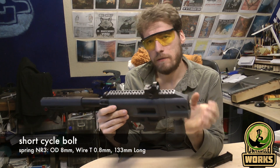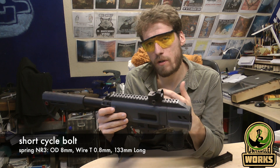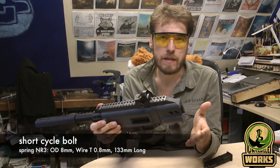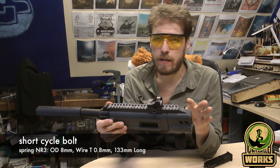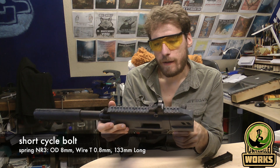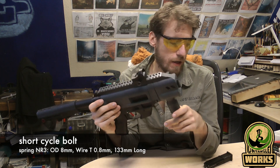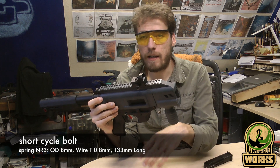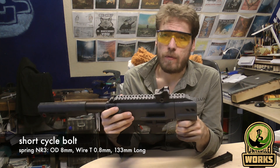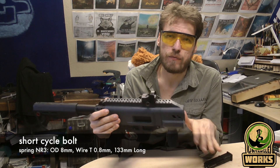This is the short bolt. The idea of the short bolt is that it simulates the same amount of travel as an original airsoft Glock slide would do. Back in the beginning, when the nozzle wasn't right, I tried to make it lock on the sear more reliably. I later abandoned that concept, but then when everything was working right I got curious and tried out the three bolt models I made in the beginning to see how fire rate would differ.